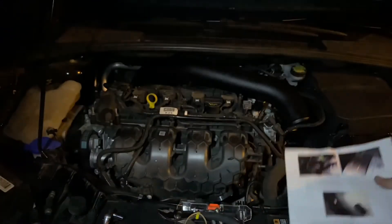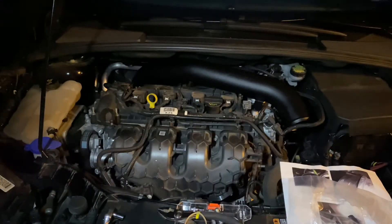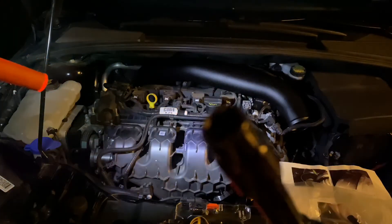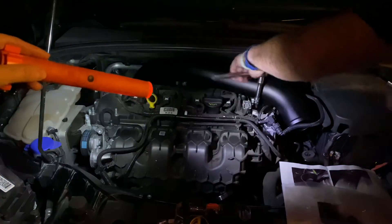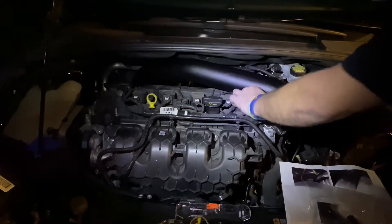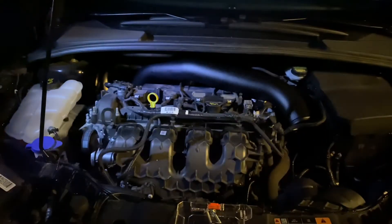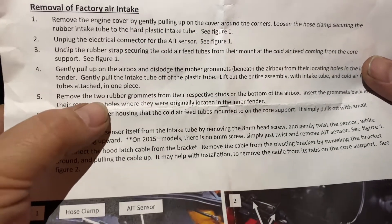Now we're going to install the bolt they supplied onto the bracket down here. It's a 10mm. Turn down the stud back. Got the stud. The airbox install — last thing we did was the two grommets, even though my airbox only had one.